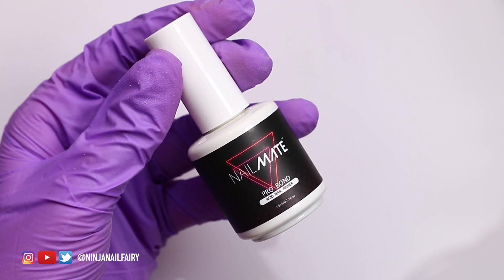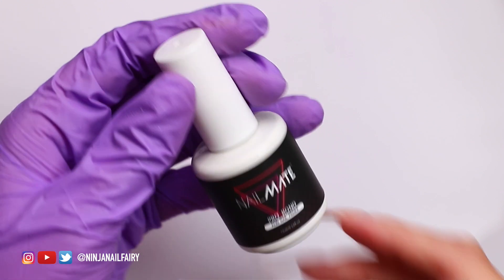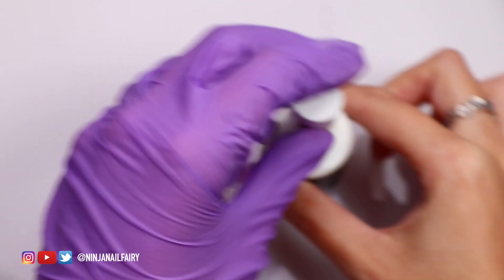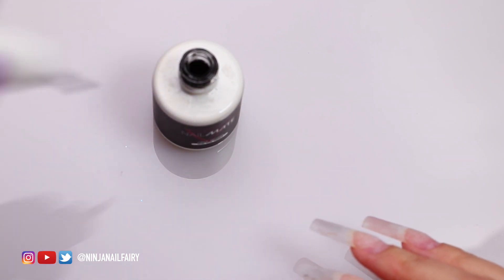I'm going to come in with my pro bond acid nail primer and apply that to the area where we have the growth. You don't need to apply it over where the acrylic already is — we're only priming the natural nail that's exposed.